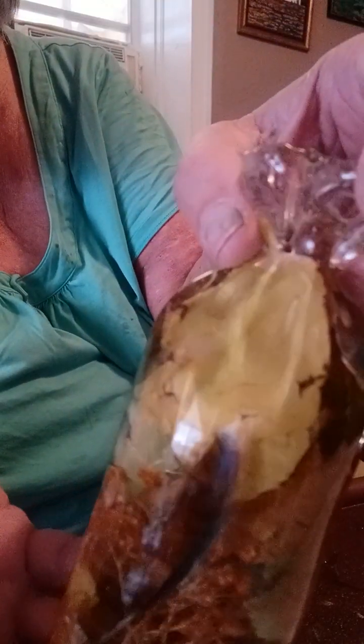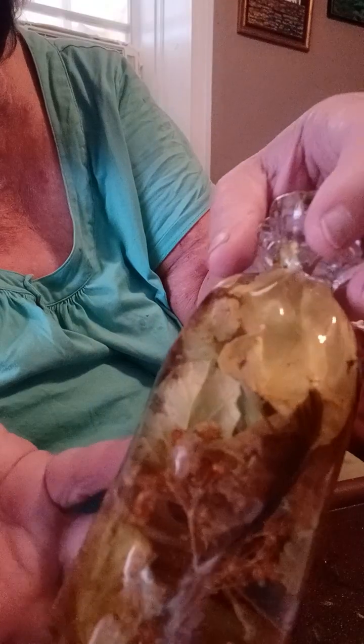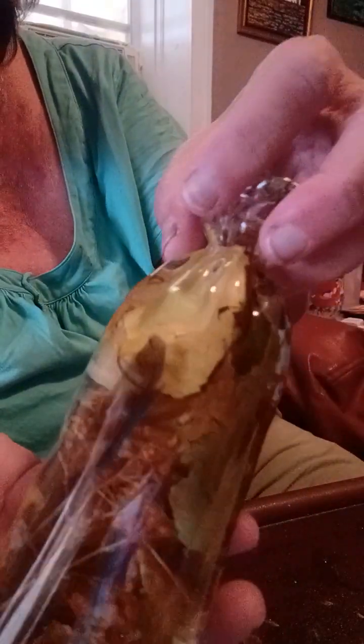I put some real leaves in it from our tree, along with a few dried flowers. Yeah, it's kind of dark. You can't see it too good, huh? Kind of dark in here. Well, anyway, there's that.